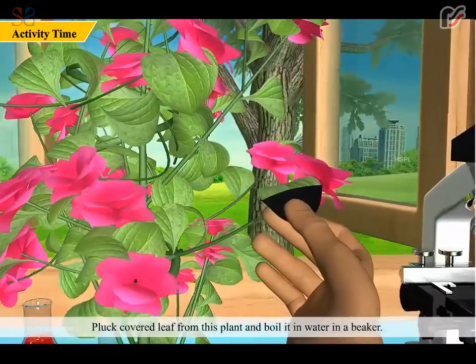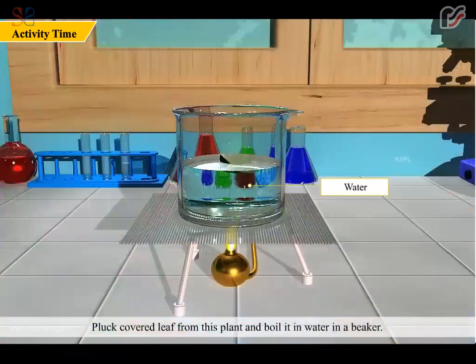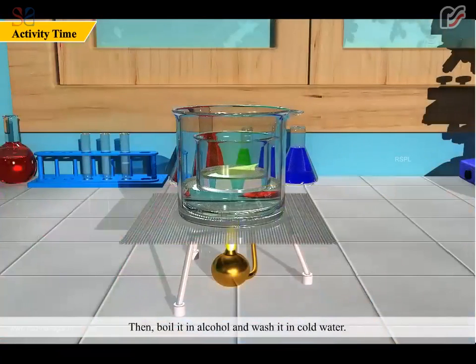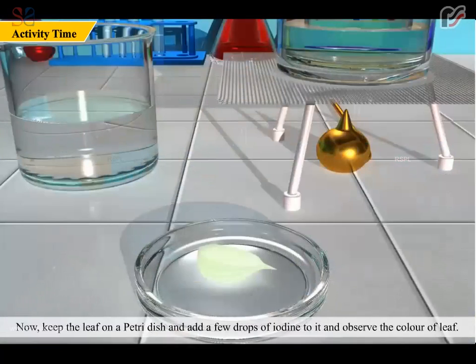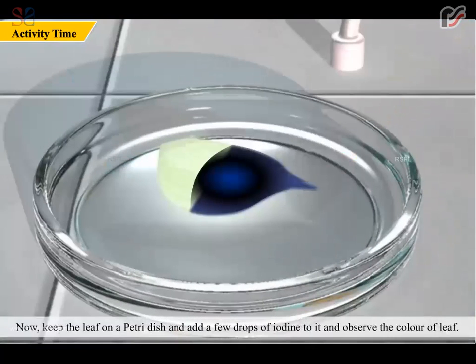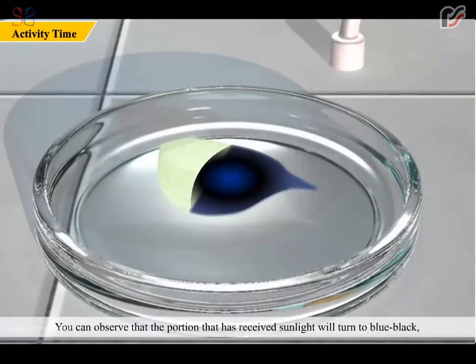Pluck the covered leaf from this plant and boil it in water in a beaker. Then boil it in alcohol and wash it in cold water. Now keep the leaf on a petri dish and add a few drops of iodine to it and observe the color of the leaf. You can observe that the portion that received sunlight will turn blue-black, whereas the portion which did not receive sunlight remains white. This experiment shows that light is necessary for photosynthesis.